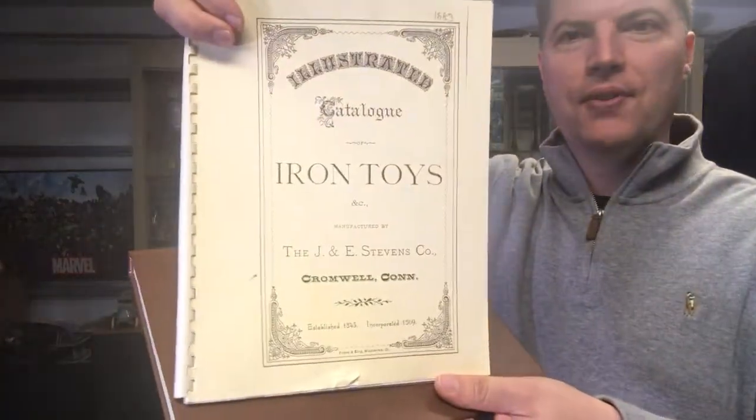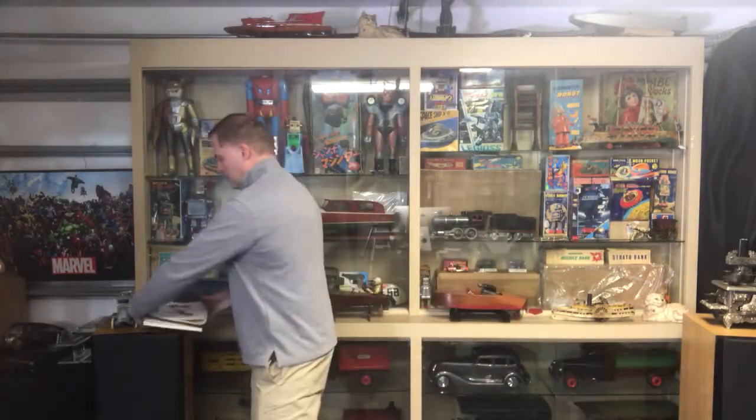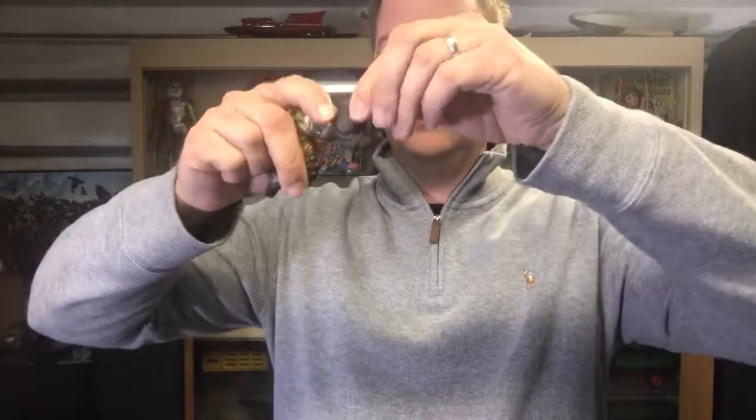Here's the Stevens catalog that I found it in — I happen to have a copy of the 1883 catalog. And without further ado, here is the actual toy. This is the Stevens Sea Serpent, and they consider it paper and cap.